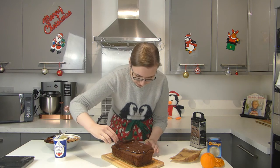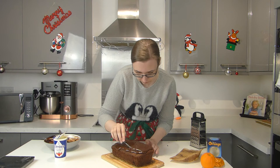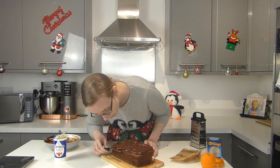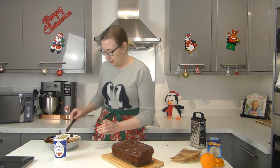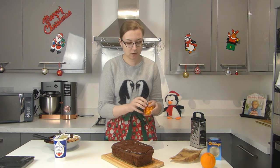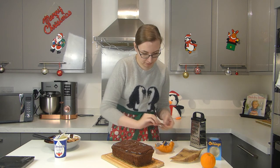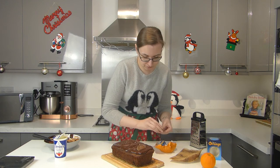A nice thick layer of ganache is what I'm talking about! Then you can top it however you like. I saved some of my Terry's chocolate orange slices — if you remember from the beginning — so I'm going to put a few of those on now.